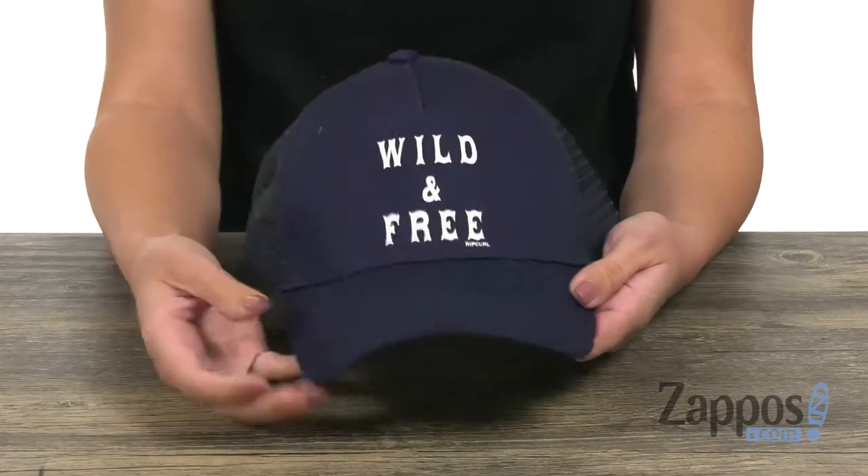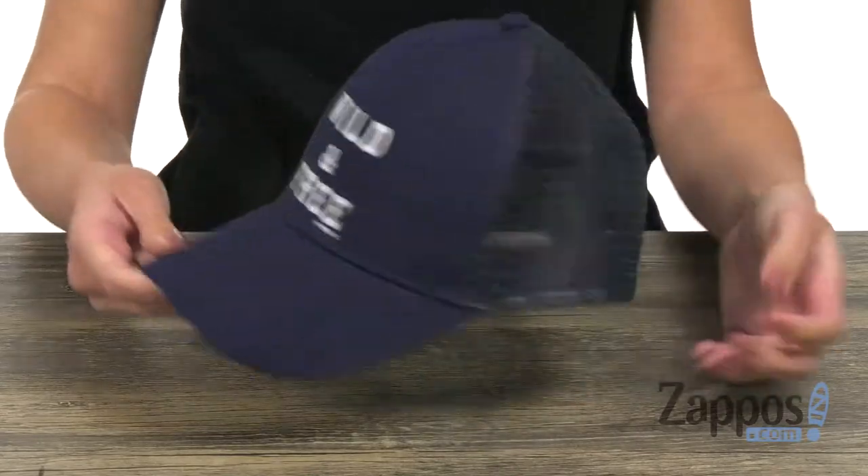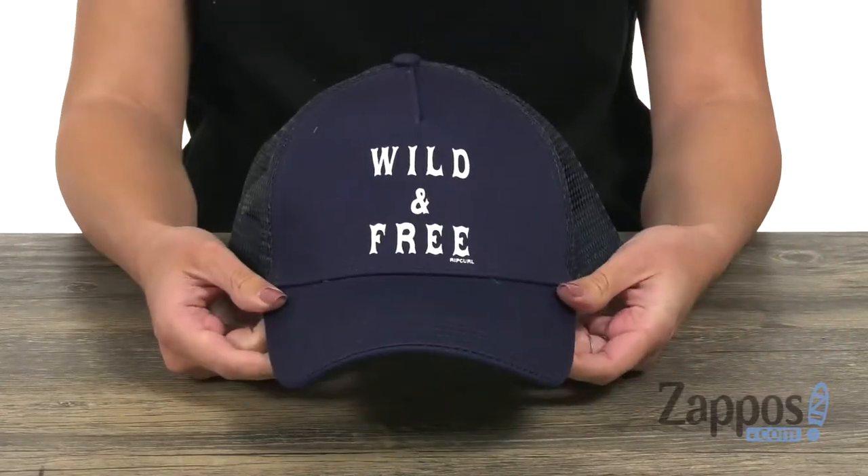It's nice and comfortable, you have a curved brim here to frame the face, and the back gives you a snap adjustable strap. So show off your free spirit with this Wilder Trucker from Rip Curl.